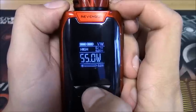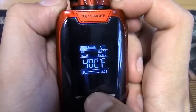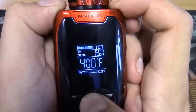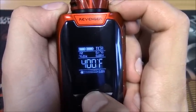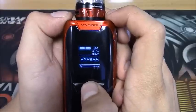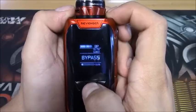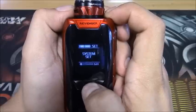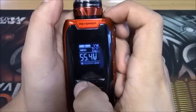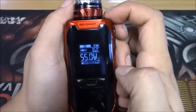Switching to temperature mode, it shows stainless steel at 75 watts in Fahrenheit. You can also switch to nickel or titanium, and there are two memory modes for your TCR. It also has a bypass mode so you can run it similar to a dual 18650 mech mod, which is really nice - however it limits you to 4.0 volts instead of a full 4.2, which is a nice safety feature to keep people from hurting themselves.